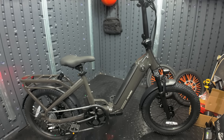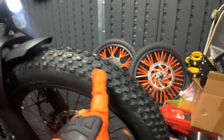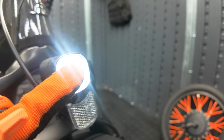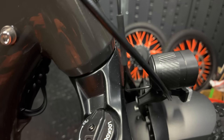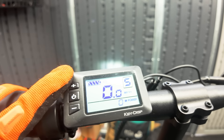Here it is — the Ride 1-Up Portola foldable fat tire electric bike. The frame is a charcoal gloss made out of lightweight alloy. We have 20x3-inch all-terrain fat tires, a quick-release axle, integrated front fender, integrated front headlight — nice and bright — integrated front suspension shock with lockout, and left-hand rubber grip.